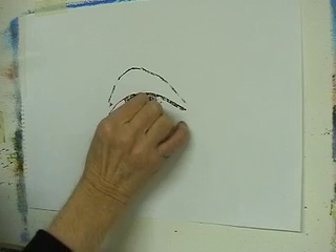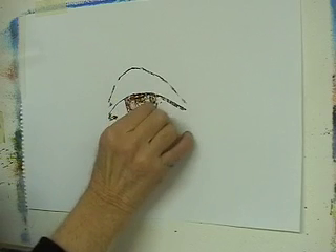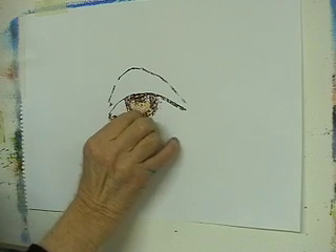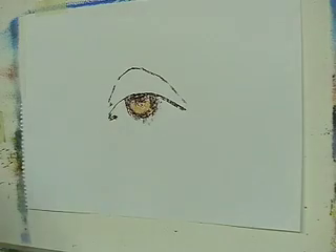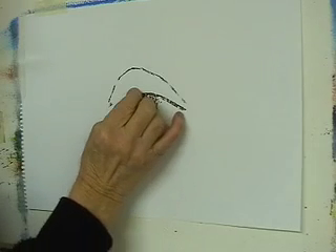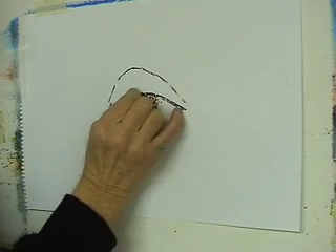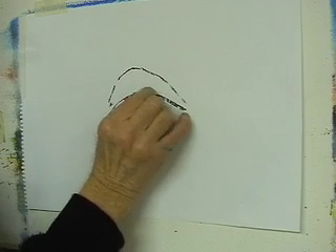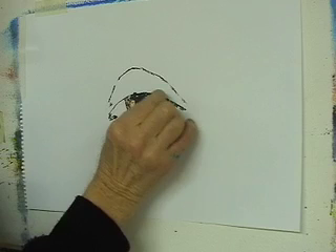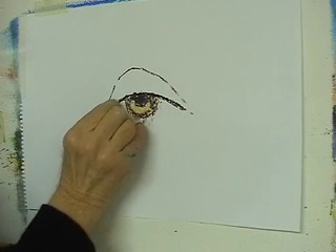The stick can be used on its side, on its end, and so on. I've got some blue which I'll use for the pupil — just darken that in there. And also use that for the edge here of the lid.